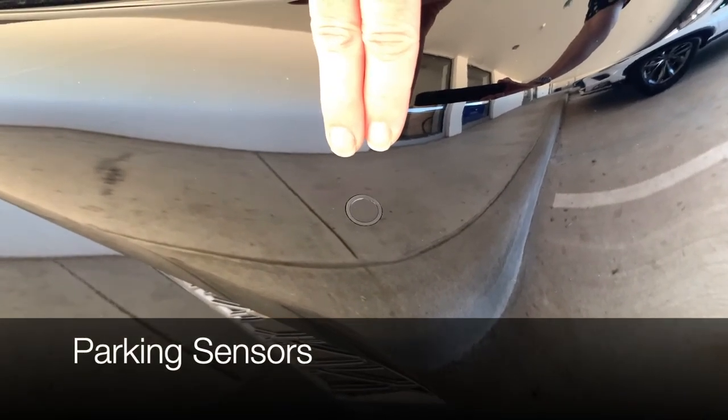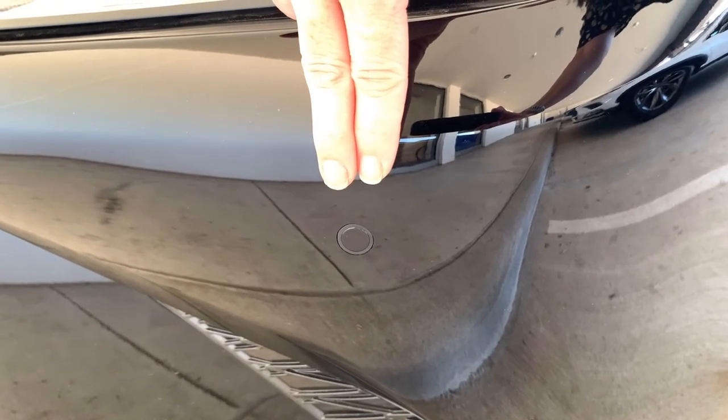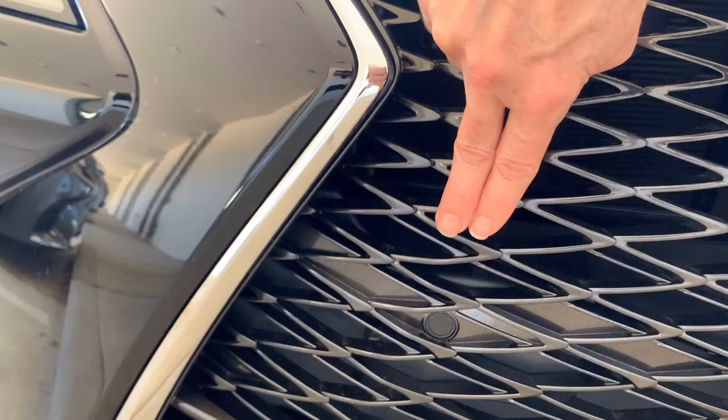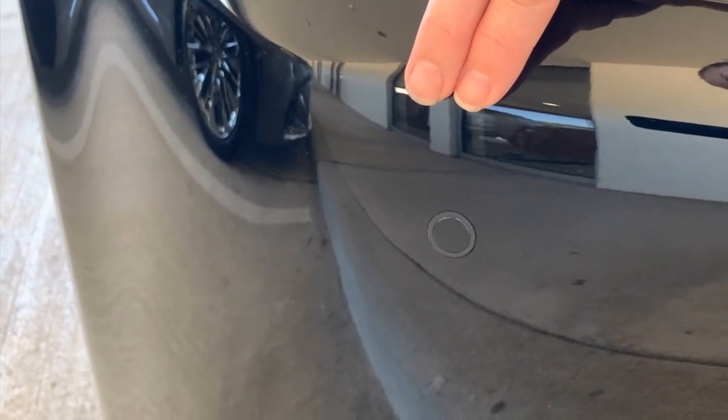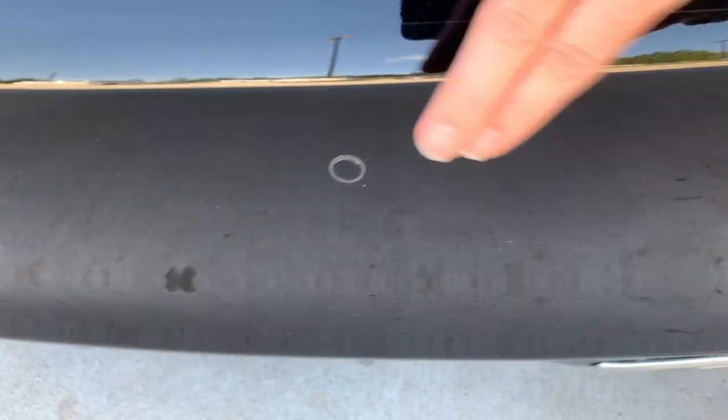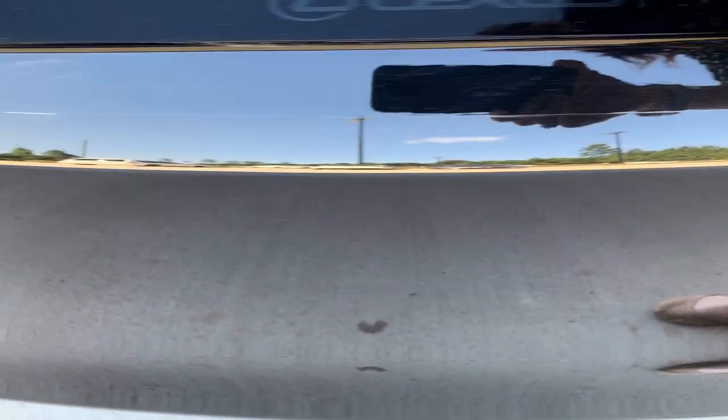Parking sensors are integrated into the corners of the front bumper and on either side of the grille. You have four additional parking sensors located straight across the rear bumper.